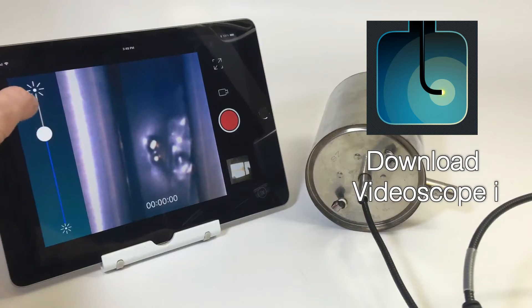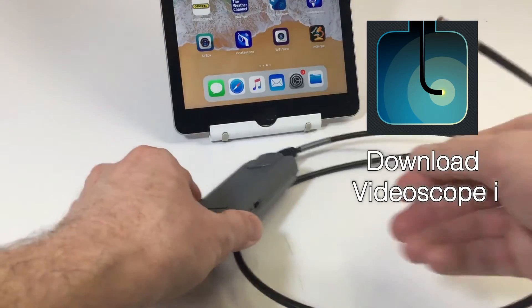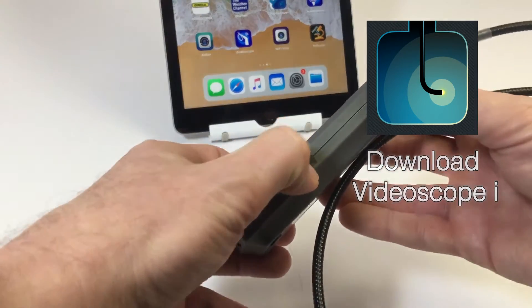Use the VideoScope Eye app to view your subject, select between cameras, adjust lighting, and take and view your recordings of photos and videos.